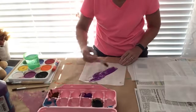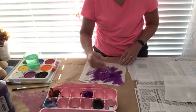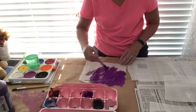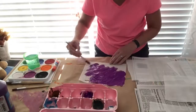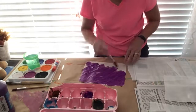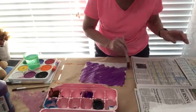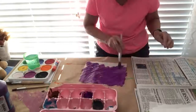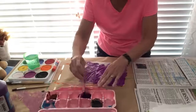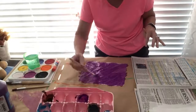When you're painting your tissue, be generous with the color to saturate your tissue. You'll need to lift up the tissue from the paper on your work surface so it won't stick as it is drying.